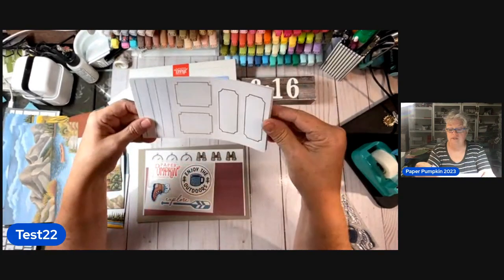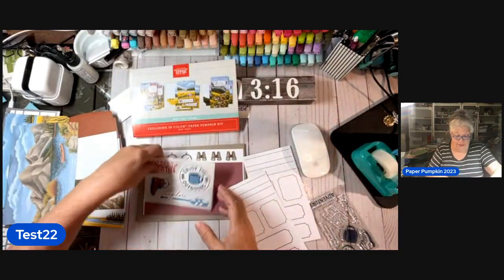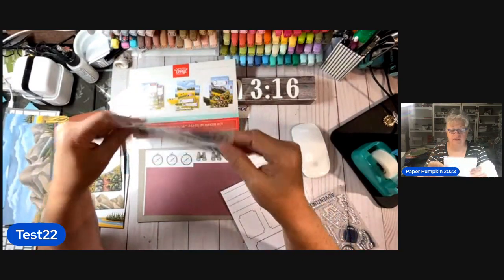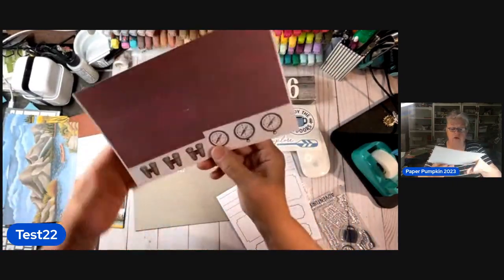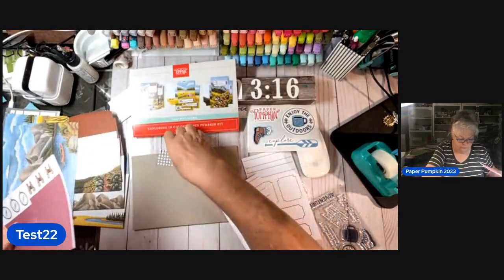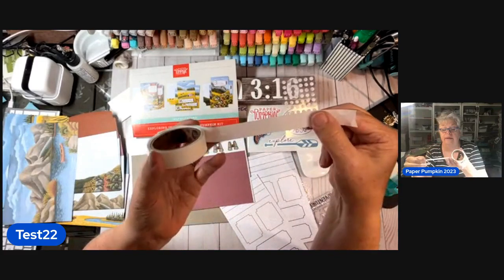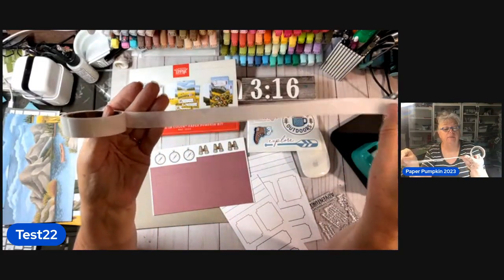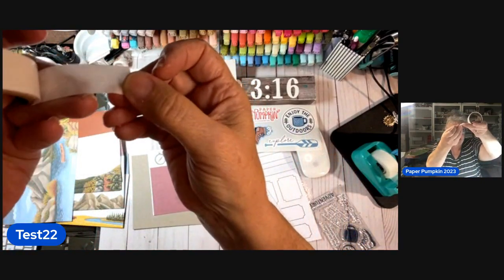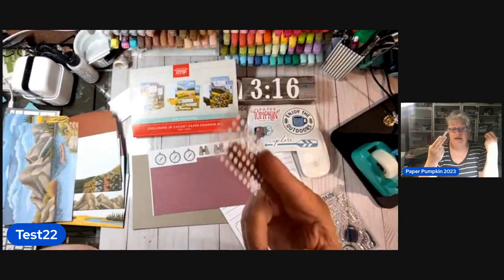We got some die cuts here — these are the things we're going to stamp. There's going to be two pages of them. This stuff can go on your metal cup that everybody's putting stickers on — that is too stinking cute. Here are some more little things to stamp: compasses and binoculars. And we've got glue dots — they're just little dots. They come in your Paper Pumpkin, and they're smaller so you might use two. They have paper on one side so you just peel it off. I save those for when I go on trips.